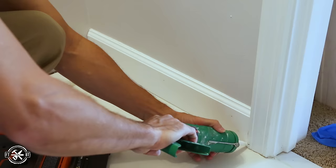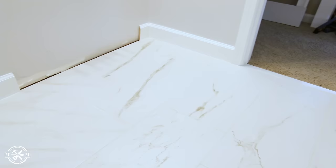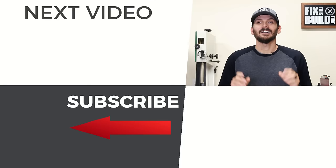I used a grout-colored caulk to go between the tub and the flooring, then reinstalled all the baseboards. And the floor turned out awesome — it's a great focal point for the small bathroom and the light-colored large format tile really makes this room feel bigger. If you want to see the full bathroom remodel, it's going to be right there when it goes live. I've also got another video queued up for you right below. If you're not subscribed to the channel already, I'd love to have you as part of the team — until next time guys, get out there and build something awesome.